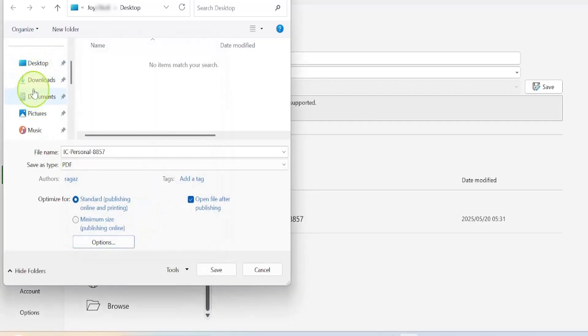From the navigation pane, choose the exact location where you want the PDF file to be saved. I'm going to choose Desktop, then click Save.